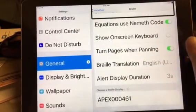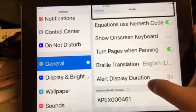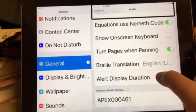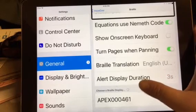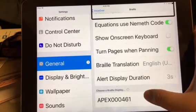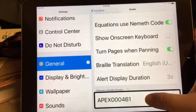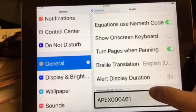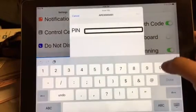A lot of times you have to press 0, 0, 0, 0, 0 to get it to connect, or it's 1, 2, 3, 4 — it just depends on the version of Apex you have. So I'm going to try that again. Apex pairing. Secure text field is empty.